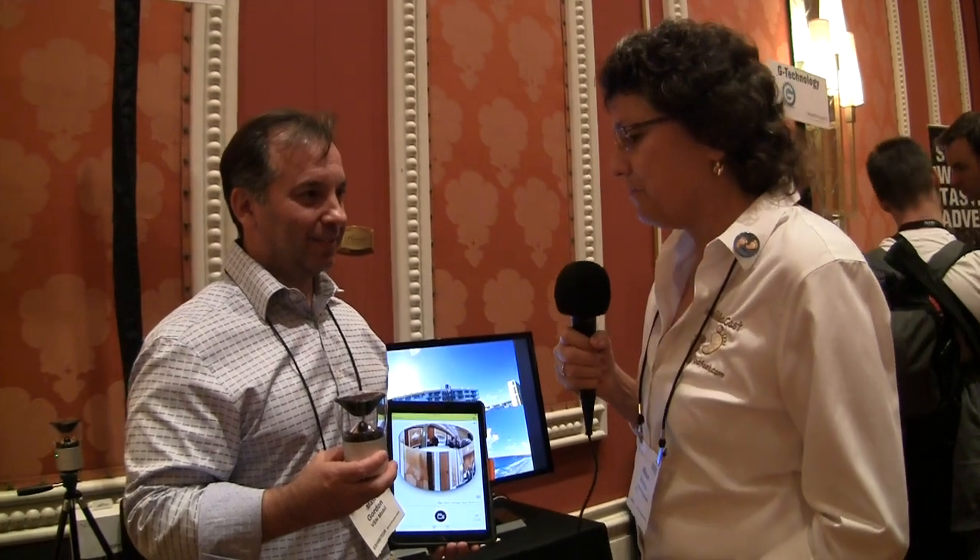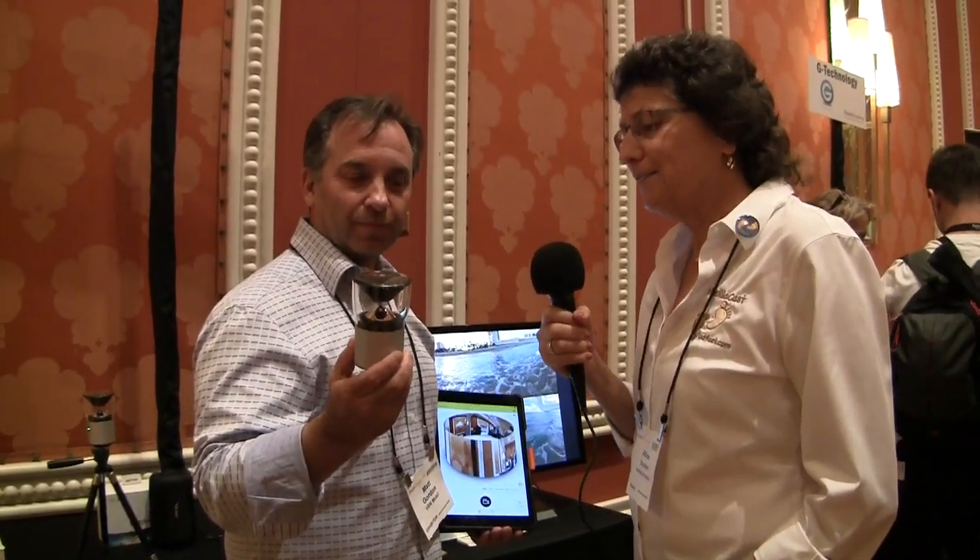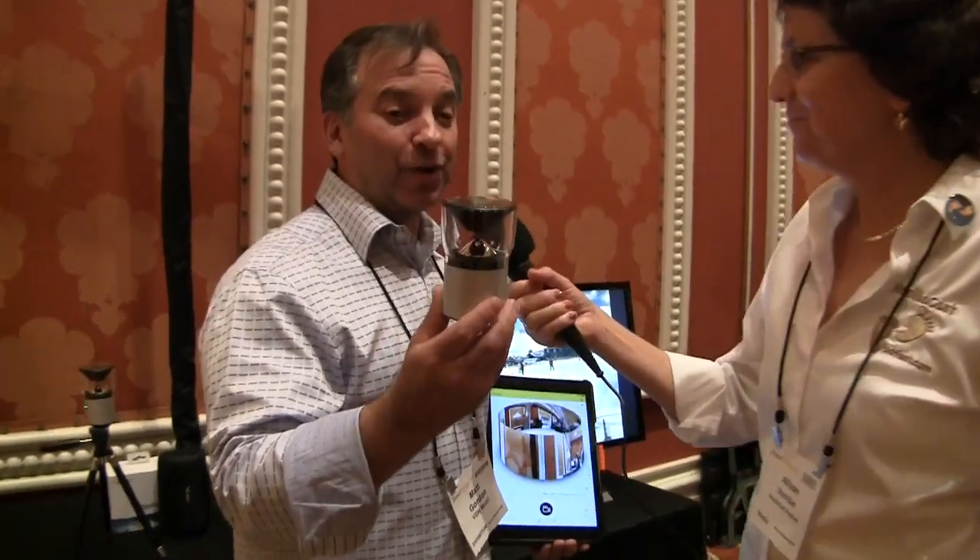I'm at the VSN Mobile booth with Matt Gordon, and he's got what looks to be a rather large pepper grinder in his hand. We usually get coffee maker or blender. We have our 360 degree camera here, the V360. For the audio-only listeners, this thing is maybe 3 or 4 inches tall, a couple inches in diameter — looks like a coffee grinder or something like that. It's the incognito camera.